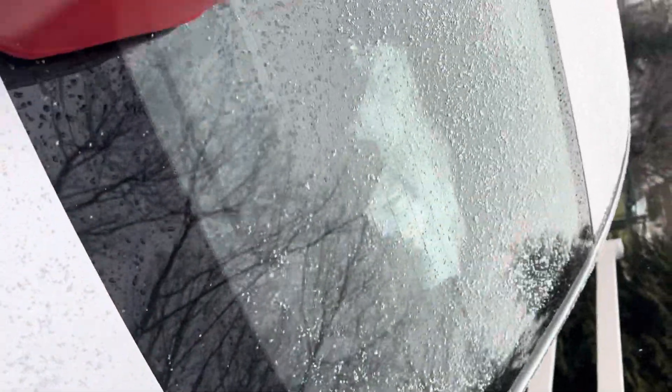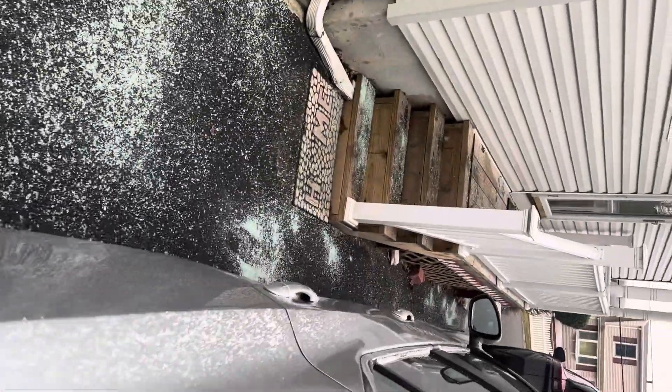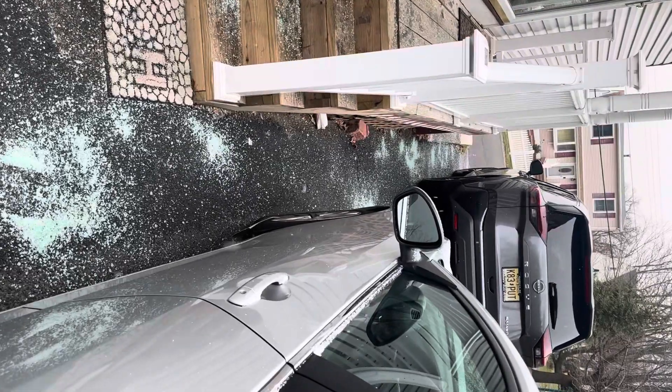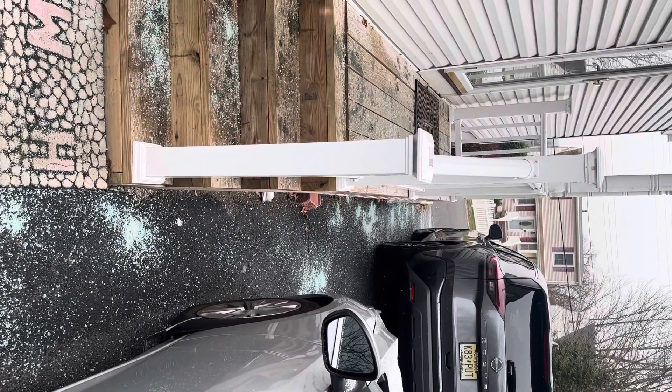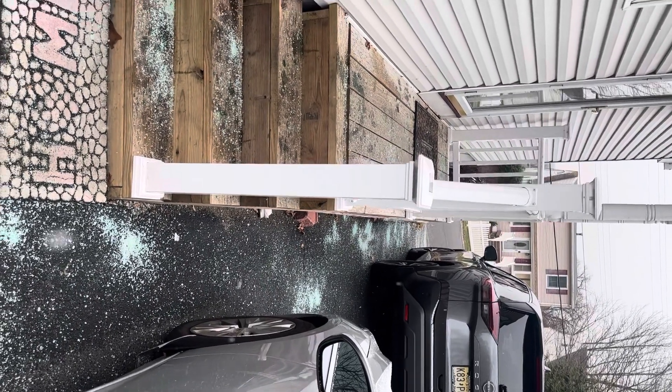This is great if you live on an incline, because then gravity is going to do the work for you. Just throw it down the driveway. This is what I do — if you do it better, please let me know, because I've tried a lot of different ways.